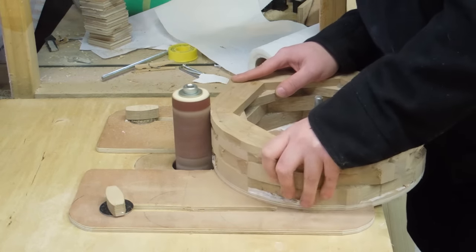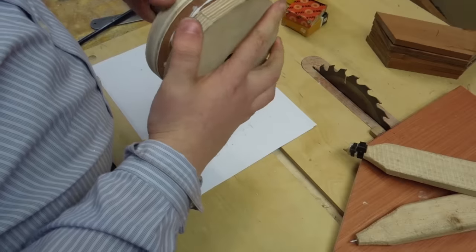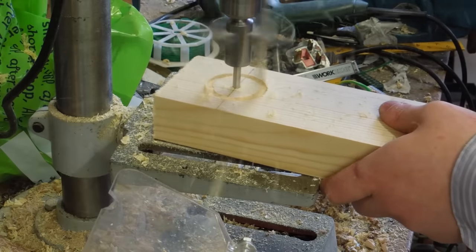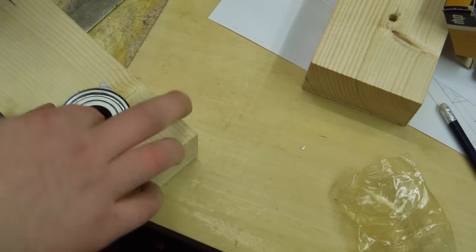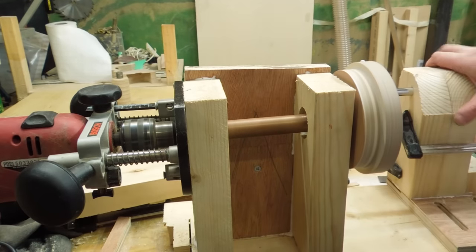The obvious way to make the rim round is with some sort of lathe. I don't own a lathe big enough so I figured I'd try and make a quick and shoddy one. The spindle was turned down so that one end could be gripped by a drill chuck. The face plate was made and glued together around the spindle. A hole saw was used to cut the hole with some bearings. The headstock end was then assembled onto a big slab of spruce.